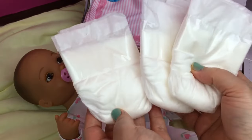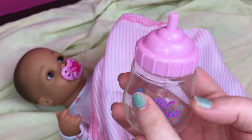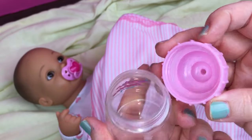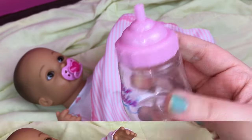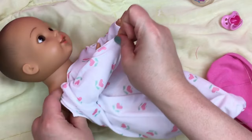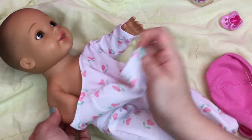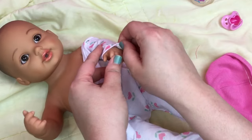She came with three different diapers and a really cute pink blanket with little lace on it. She also came with a really cute little bottle that opens like this. She is a drink and wet doll, so we will be able to feed her. The first thing we need to do is put some water in her, so I'm going to take her clothes off. I can't wait to feel her after I put the water in because she'll be heavy.